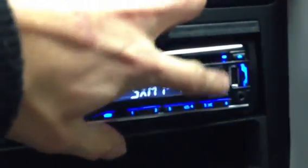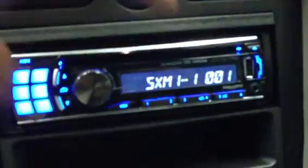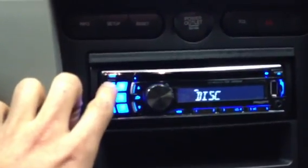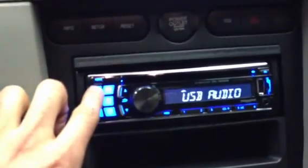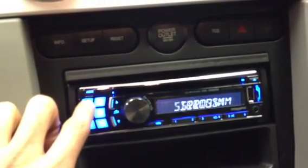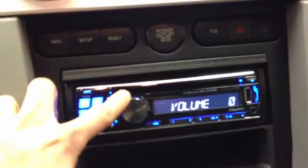It's got front USB and auxiliary to plug in your iPod, iPhone, or any other portable device. It plays discs including MP3s and WMAs. It also has a built-in SiriusXM tuner which comes with the antenna.